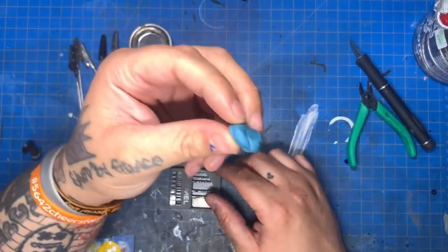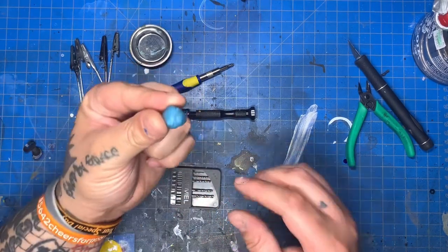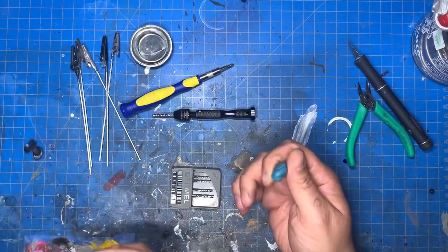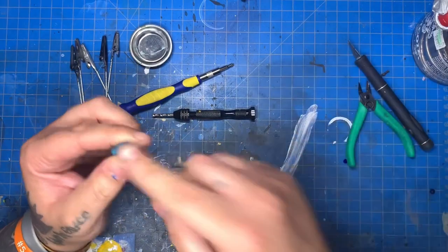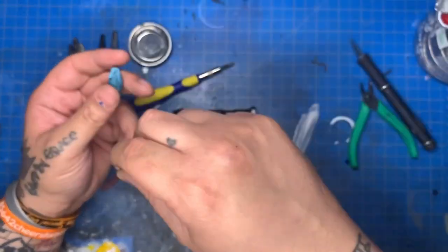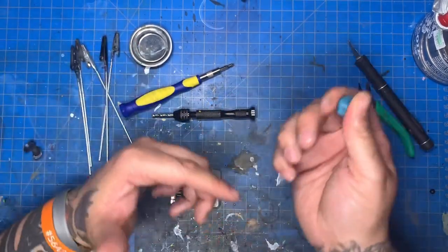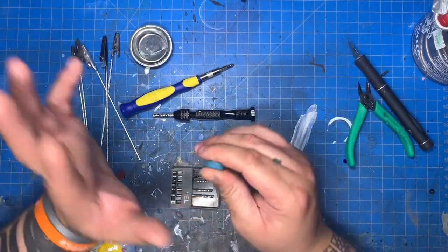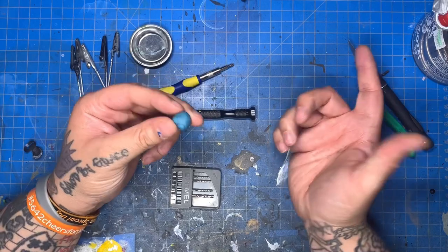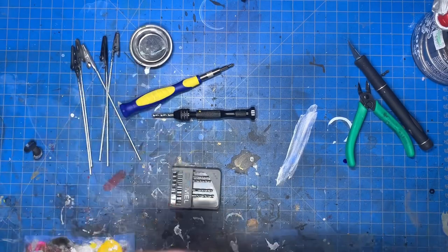Another tool I want to mention is sticky tack. This stuff is so universal — I use it a lot for mocking up pieces when I print 3D armor. If you have a head sculpt that's too loose, you can put some of this in the head, pop it on a peg, and it sticks fine. You can get it from Target, Walmart, or Amazon. Don't get the gray stuff — I think it's called poster tack — it's not as good. Get the blue one or the Gorilla Glue one, which I heard is really good.